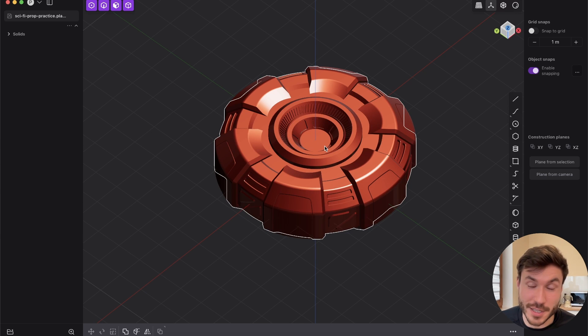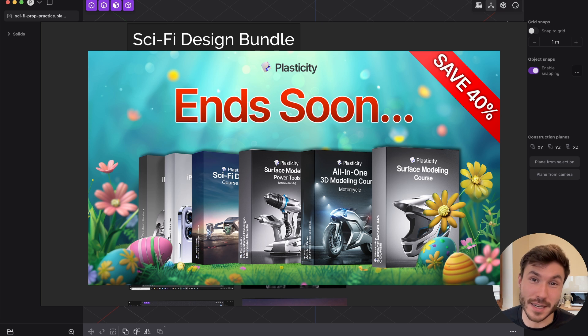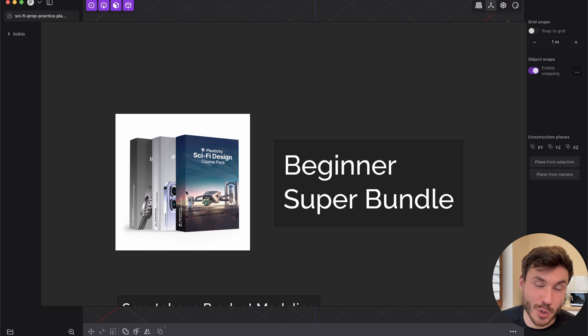And before we dive in, just a quick announcement. So I've launched our Plasticity Easter super sale on our course bundles. You can check out the first link in the description. I have three different bundles, but if you're a beginner and you like sci-fi and hard surface, then this beginner super bundle might be for you. It's 40% off.